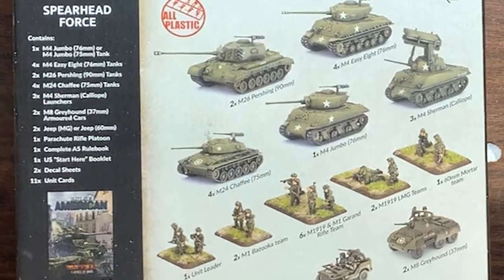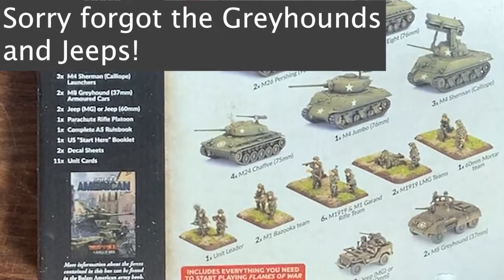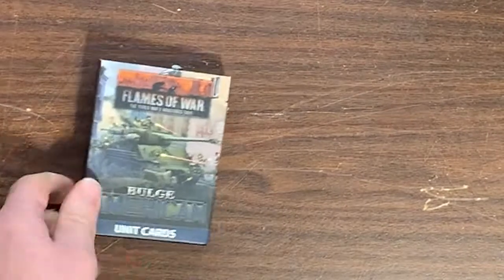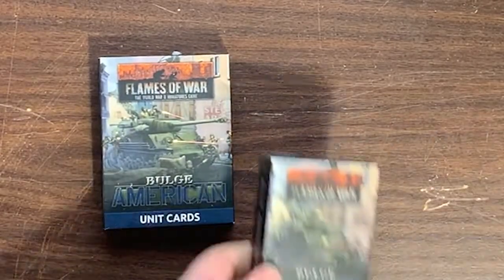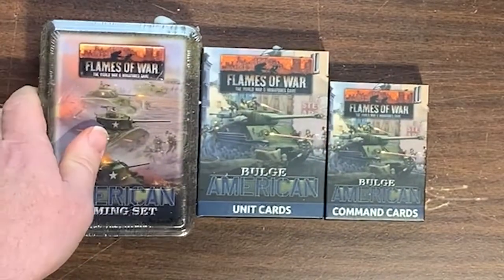And then a full squad of American airborne troops, so that's pretty cool. Also unit cards, command cards, and the dice and token set.